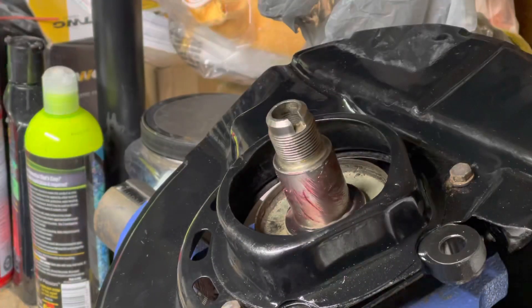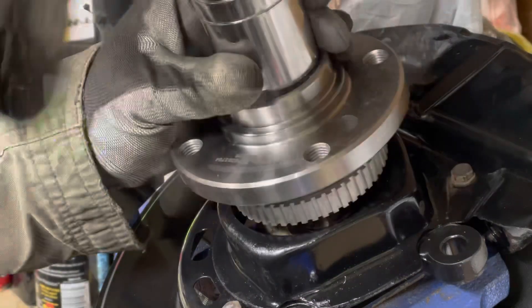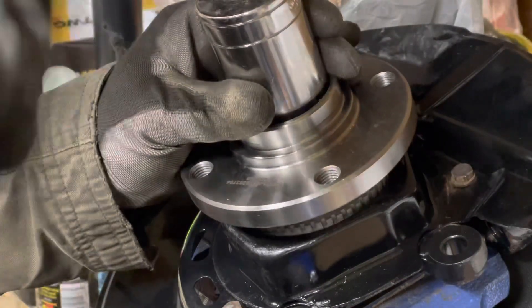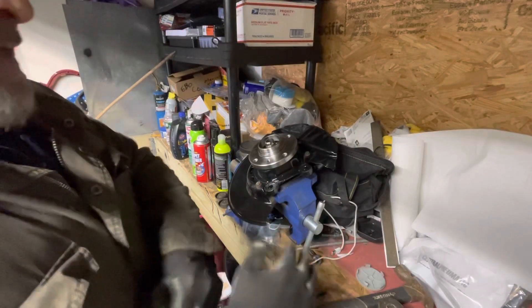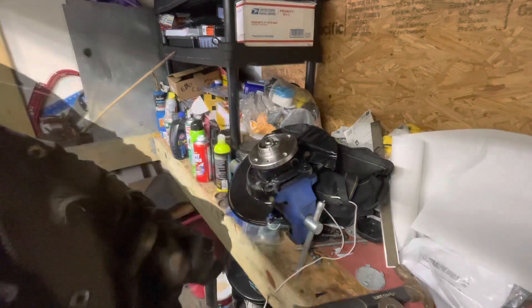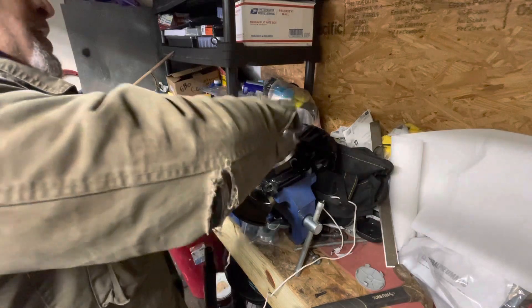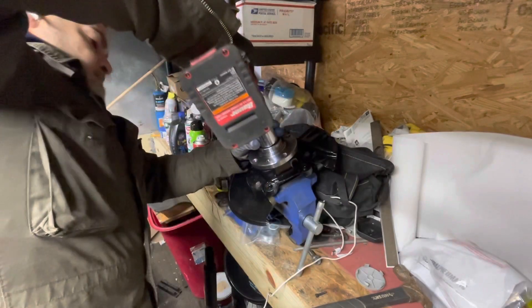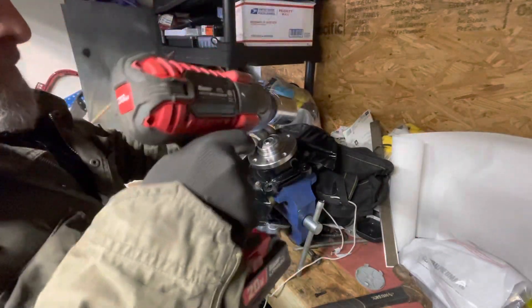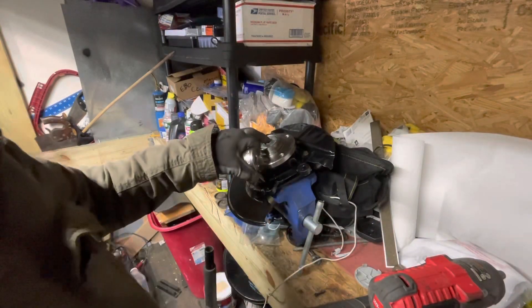Let's get that bearing on. I've already put some grease on there. Now, once the bearing is on, you're supposed to put the nut. The bearing's down. Now go ahead and get the axle nut. This also requires to get torqued down, but I'll do that once it's on the vehicle and on the ground.